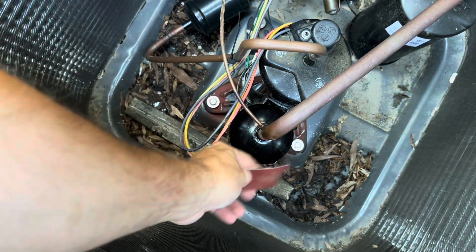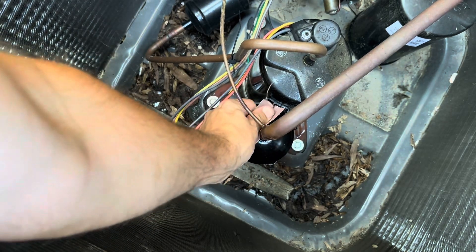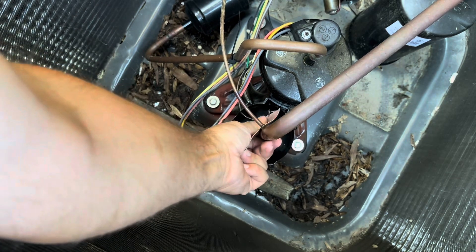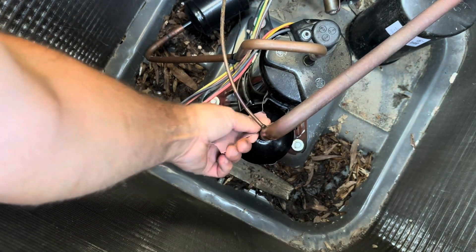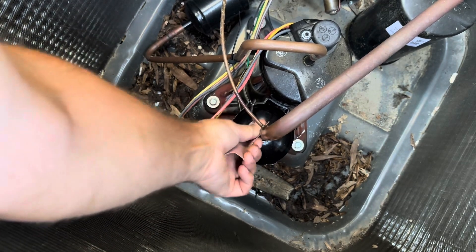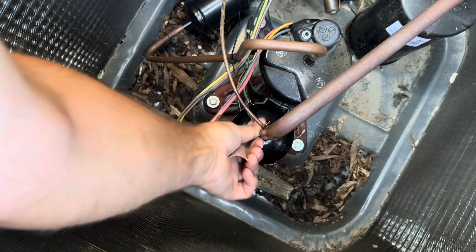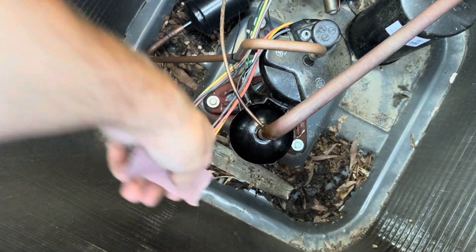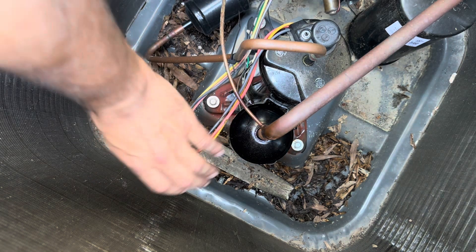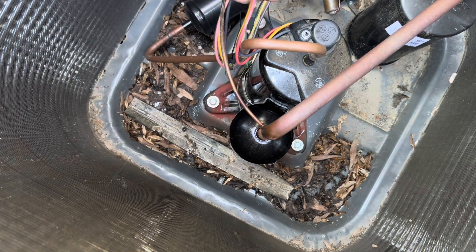It should be good. Need to fix that wire too.